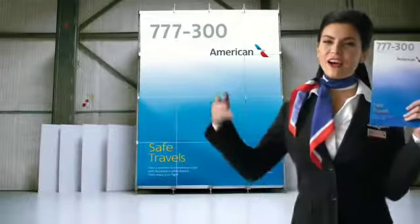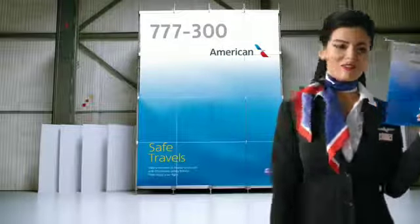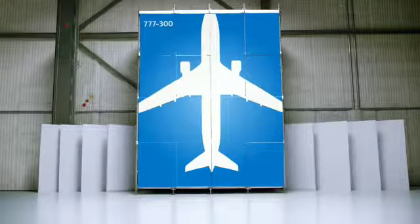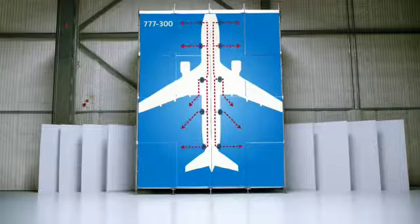Now let's review the safety card. Please pay close attention, and before you know it, we'll be off. All exits on this airplane are clearly marked. Take a moment to locate the nearest one. Keep in mind, it may be behind you.